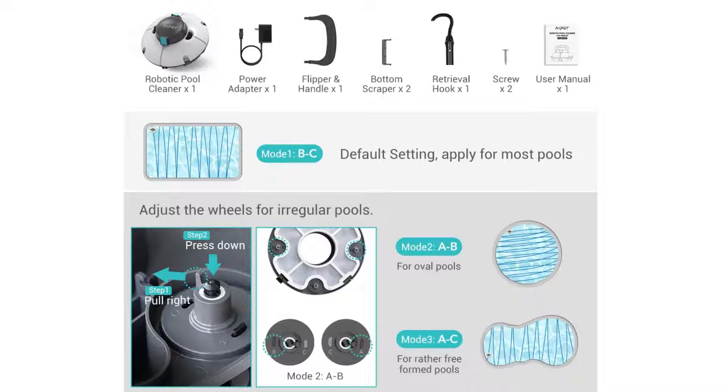This robot takes about 3 to 4 hours to charge. It is always ready to clean and has an advanced filtration system. This system makes for an exceptionally clean pool at the end of the cleaning process.